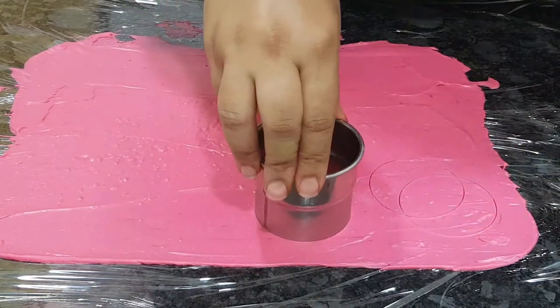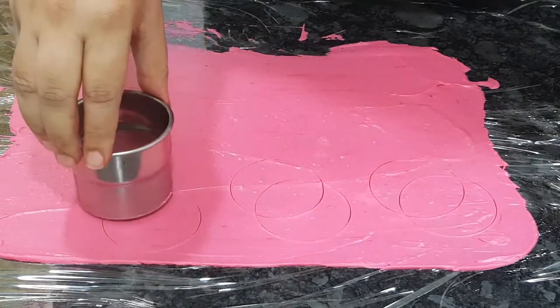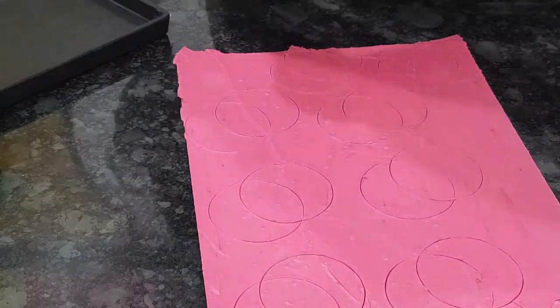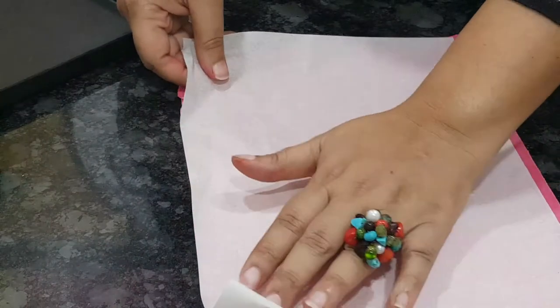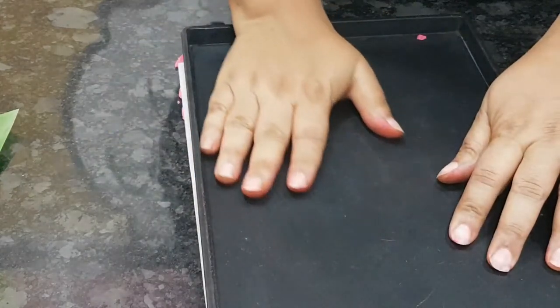For the pink chocolate, I'm using a circle cookie cutter and marking two intersecting circles. Yes, remember your geometry — two intersecting circles like so. Once done, place a sheet of parchment paper over it and a heavy tray on top so the OHP sheet doesn't curl up while it's chilling in the fridge.